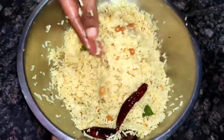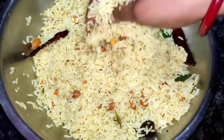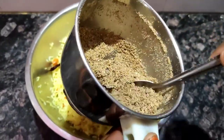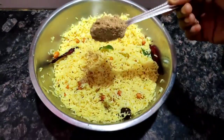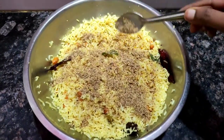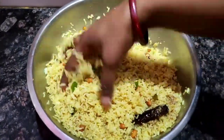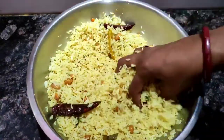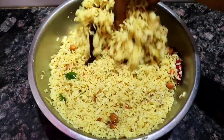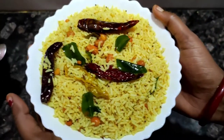Now we will prepare the masala. We will add the masala. I will adjust the masala powder with 2 tablespoons. The masala powder is a little bit less, I think it will be a little bit more. I will mix it in a bowl.